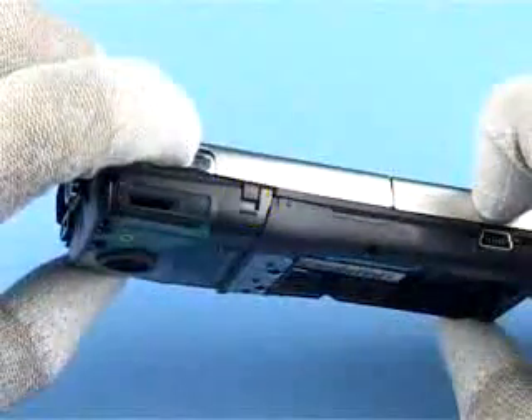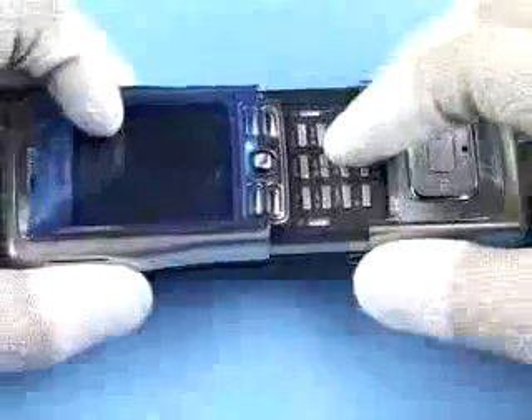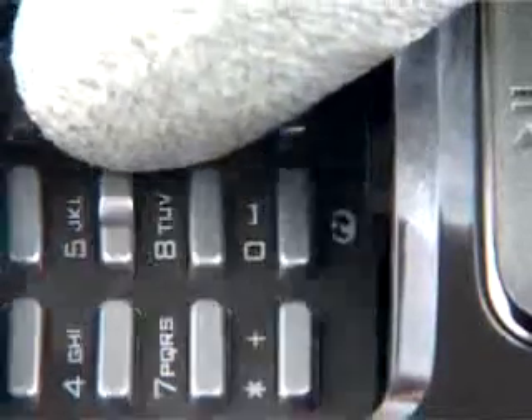The assembly is still held together by these two snaps. Release them with the SRT6. Slide open the assembly to expose the key mat before continuing. Press down on the key mat slightly in the direction shown while lifting off the slide assembly.